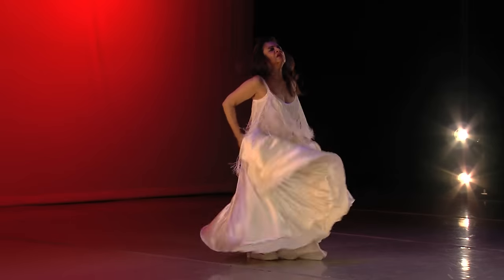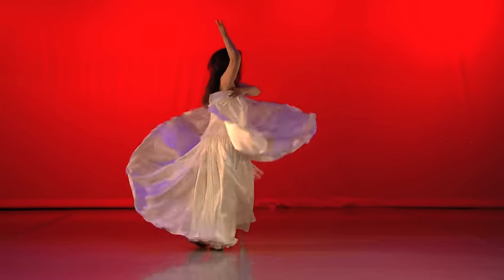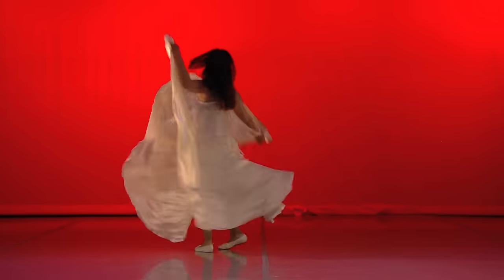In my choreography, I combine belly dance steps and torso isolations with a skirt dance technique, some footwork and styling from flamenco.